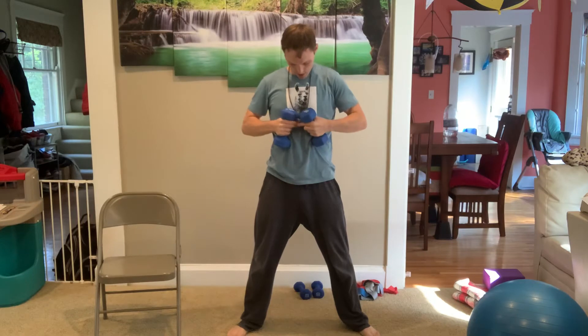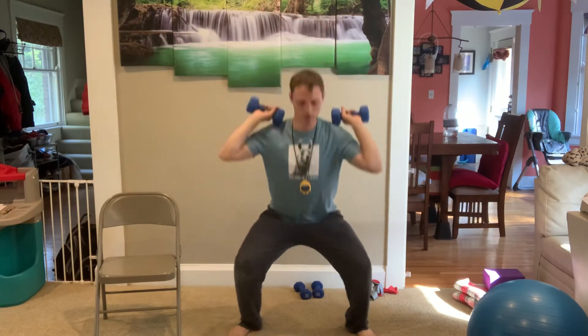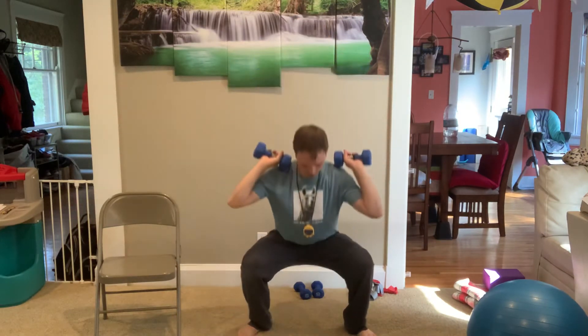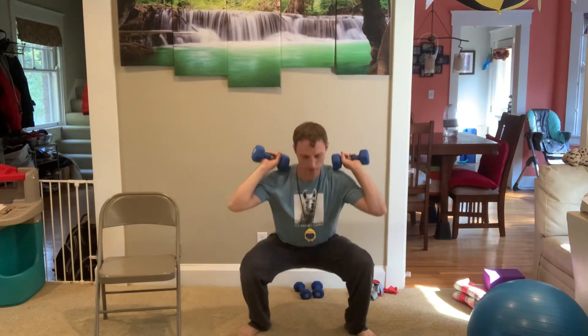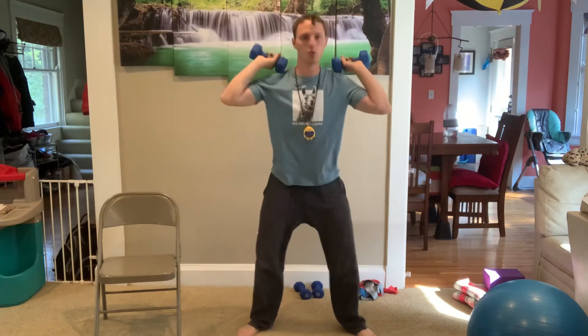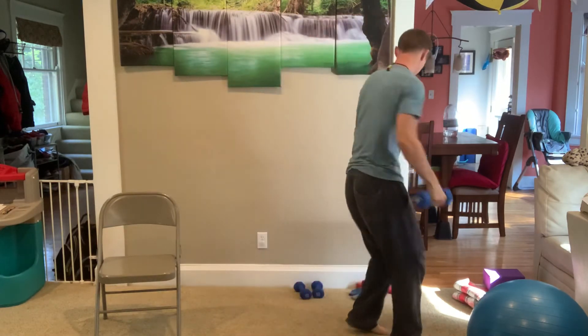However you want to do it, let's go — we'll do 12 of these. Ready? 1, 2, 3, 4, 5, 6, 7, 8, 9, 10, 11, 12. Excellent. All right.